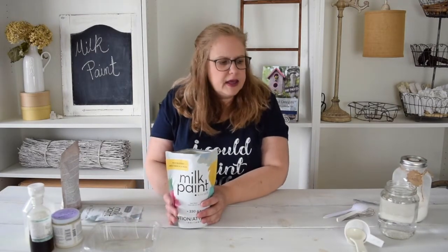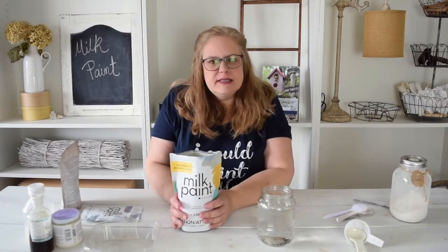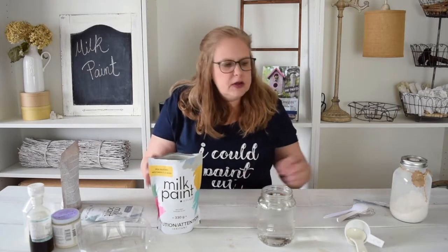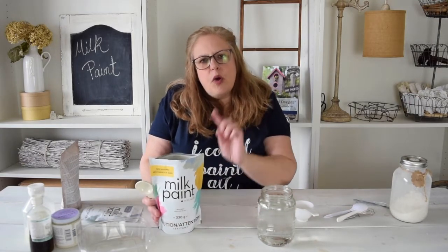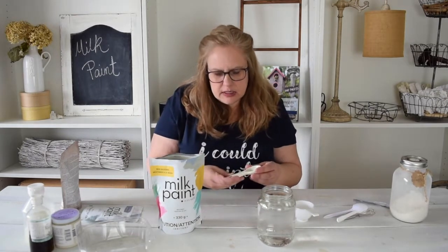To mix milk paint, because you do have to mix it yourself, it just gets mixed with plain old water, and you can mix it in three different forms. You can mix it as a full-on paint, as a stain, or as a wash. For the full-on paint, you can use any sort of scoop depending on how big you want to make it, and you're going to mix one part powder to one part water — for example, one tablespoon of paint to one tablespoon of water.